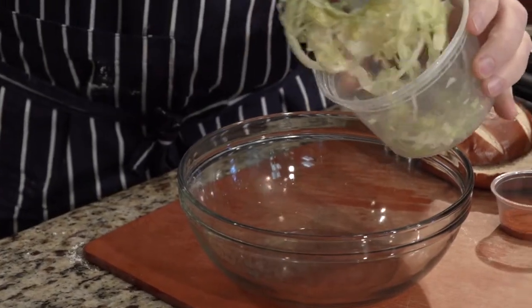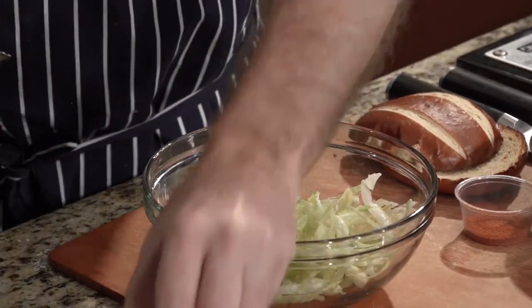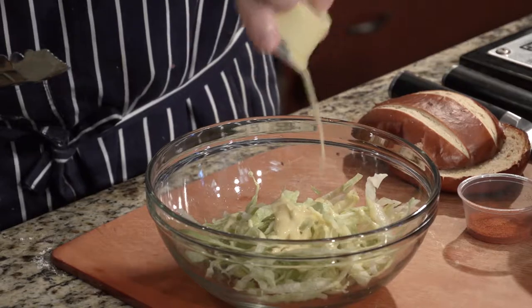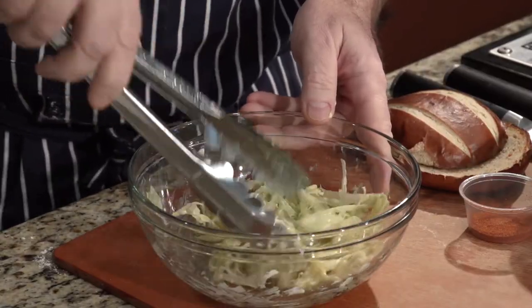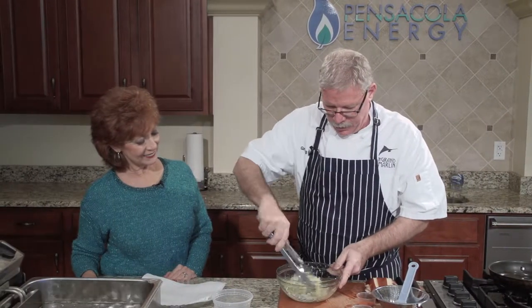We're going to make a little bit of honey mustard slaw with iceberg lettuce, and toss that with our famous honey mustard from the restaurant. This chicken is so spicy that the slaw kind of calms it down. It's sweet, it's got a little bit of vinegar and mayonnaise in it, so it gives it a nice cutting action to this hot spice.